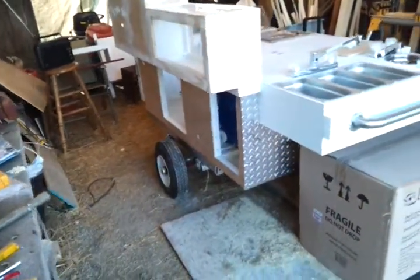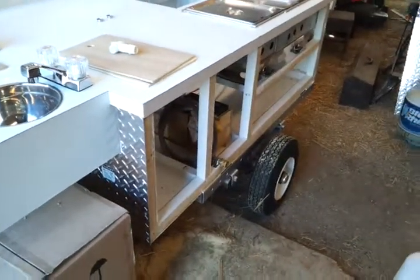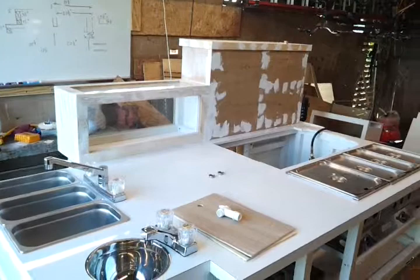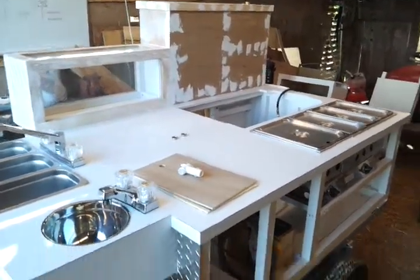on this side of the cart, and then get this other piece on over here. It's probably going to be too cold to paint, but I'd like to get that painted up top and get that done.